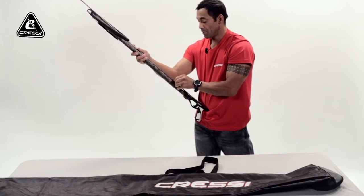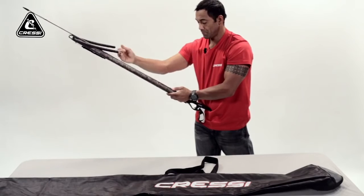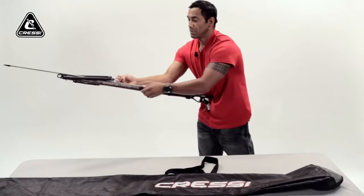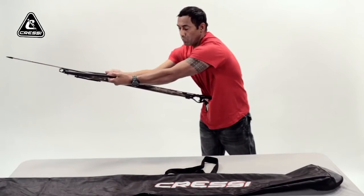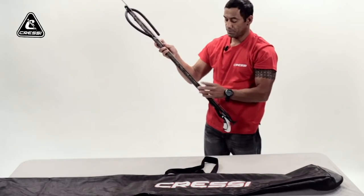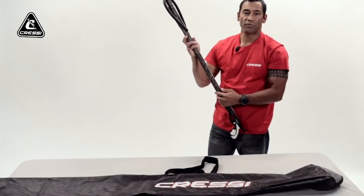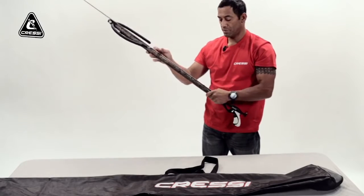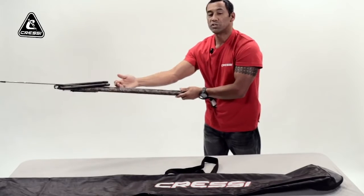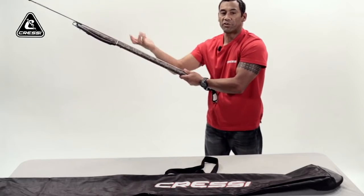I have a shark fin here. Make sure when you do have your gun loaded, that the band is securely around the shark fin or in the groove. Because a lot of times it could slip on you and you could really get hurt — the band could slide out into your hand.